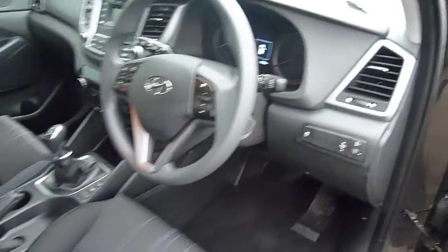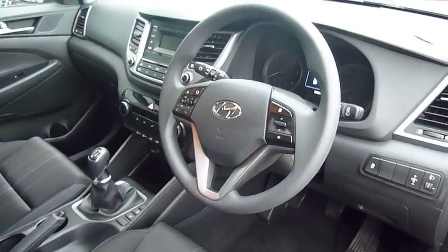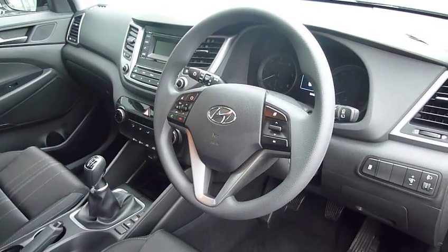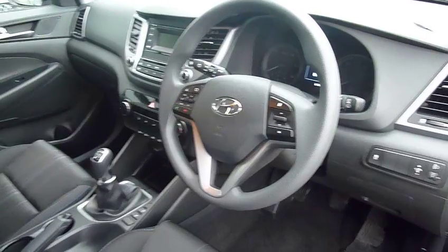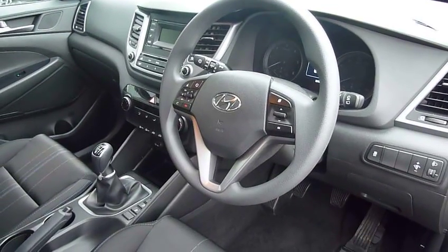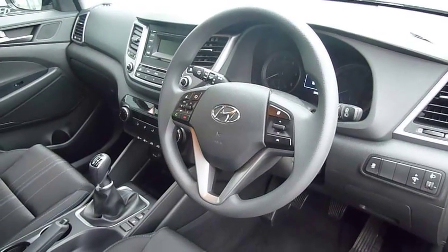This car comes with the remainder of its five-year unlimited mileage warranty from the date of first registration. You can also take advantage of some fantastic offers from Hyundai Finance to purchase the car. If you'd like any further information or to arrange a test drive, please contact JTU's Hyundai Shrewsbury on 01743 450 888.